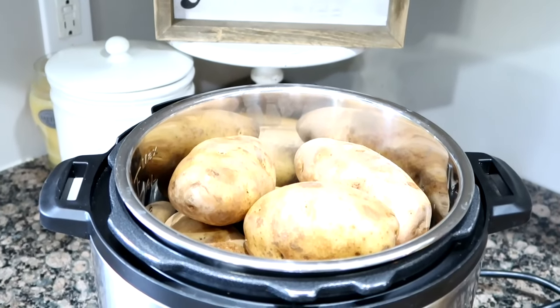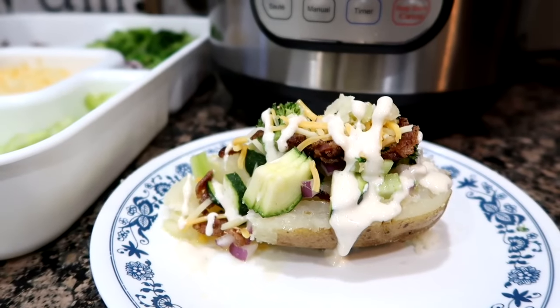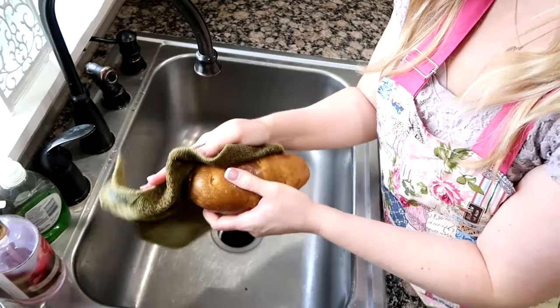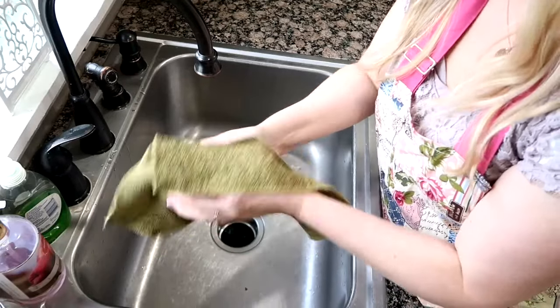Today I'm going to show you just how easy it is to make a baked potato in the Instant Pot. What you're going to do is scrub your baked potatoes really good. I love this scrubber from Norwex — this has cleaned baked potatoes so fast and so easy for me.